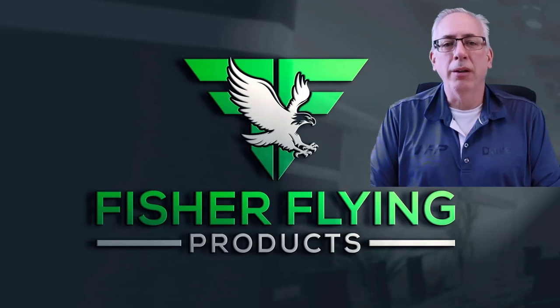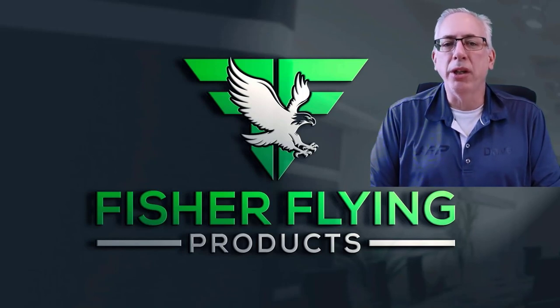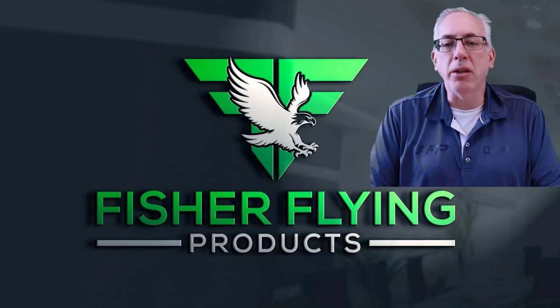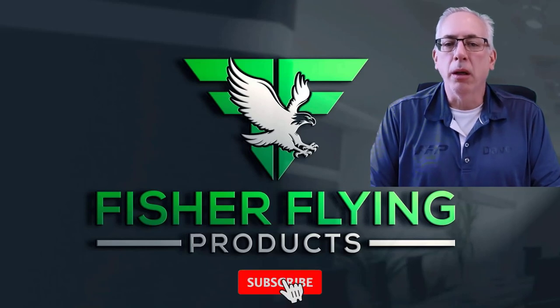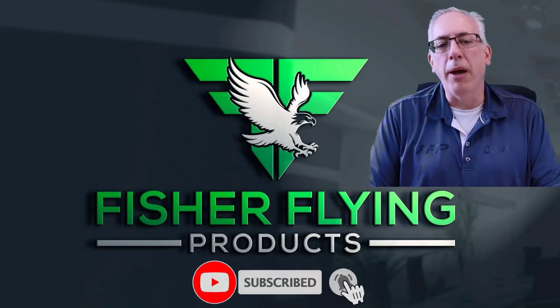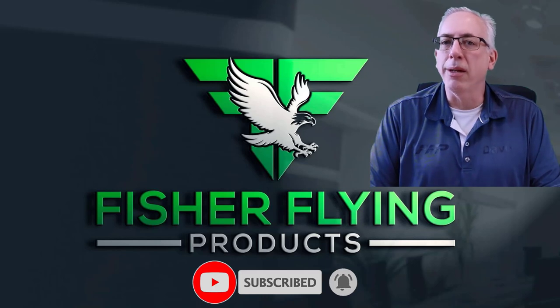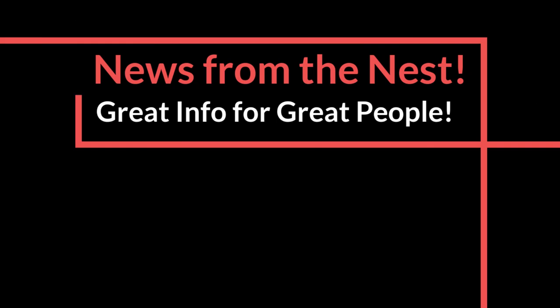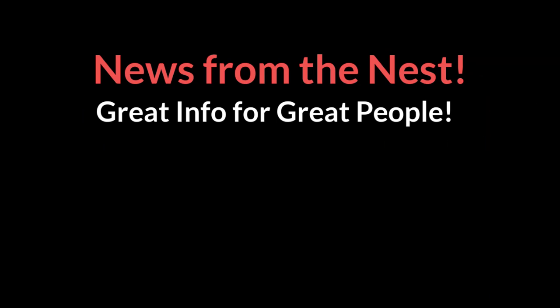Thanks again for watching. We try hard to bring you interesting content each week. To help us out, please like and share our videos if you feel the content is worthy. To receive the latest info from Fisher Flying Products, click the subscribe button and ring the bell. See you next time in the Nest.